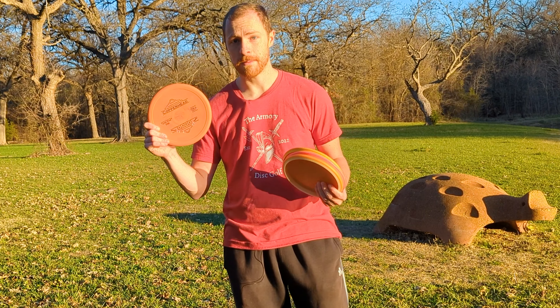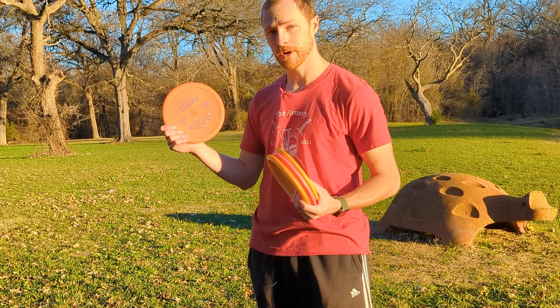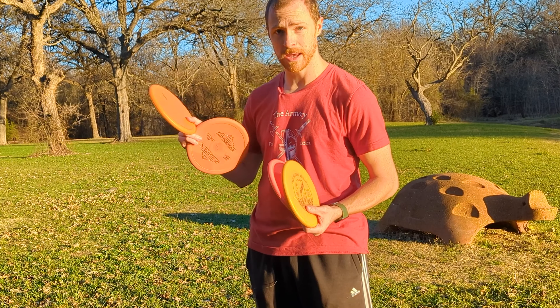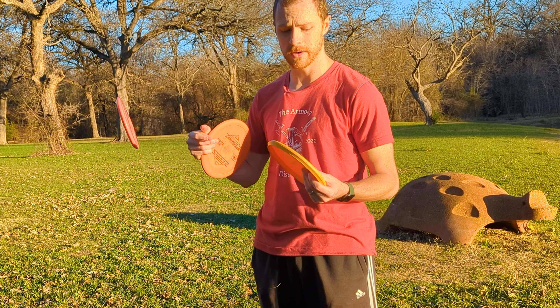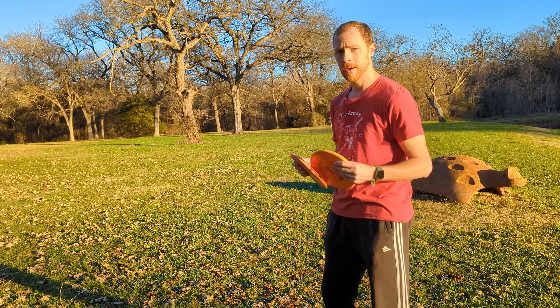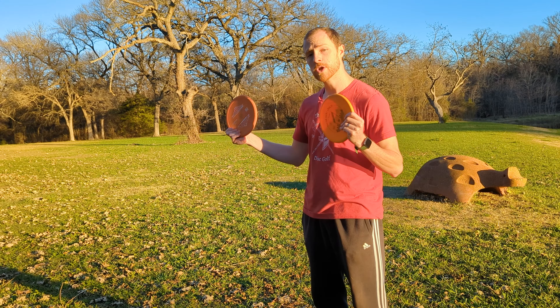Lone Star Disc just came out with the Copperhead, which is a putter if you want. Really, it's an approach disc with numbers 3-4-0-2. So naturally, I'm going to compare it to the discs that everybody throws. We've got a Pig, which has a thumb track — really excited about that one — a Zone, which needs no introduction, and a Harp, which is currently the disc that I throw in that slot. We're out here at Lester Lorch Park. We're going to throw six holes and we'll tell you definitively, without any question — no one's going to argue this — which one of these discs is the best.